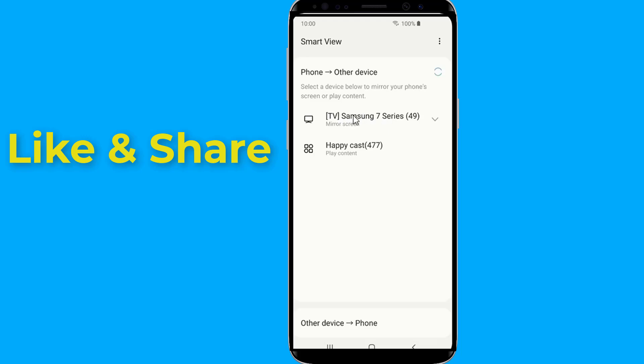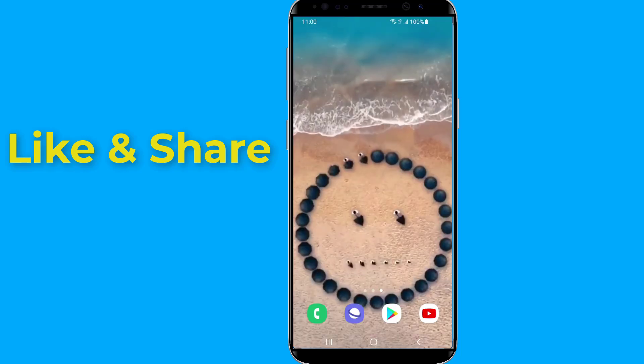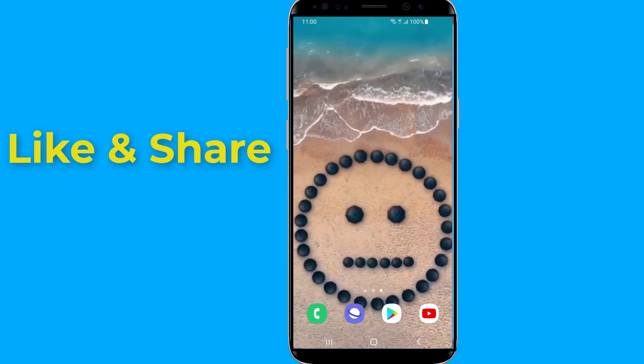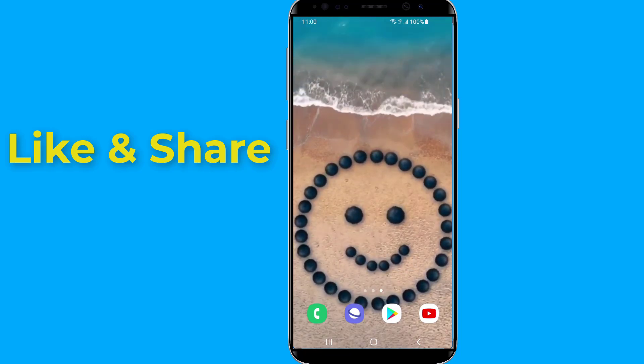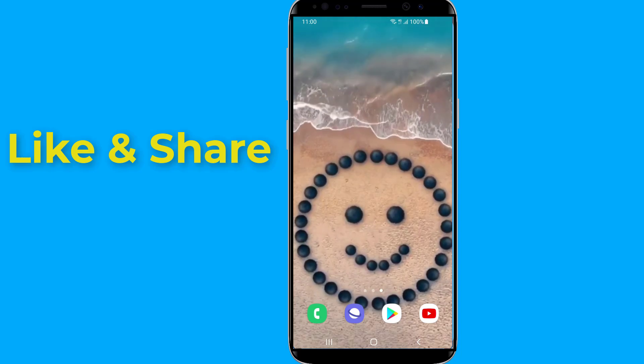Your phone or tablet is now wirelessly mirroring to your TV. Anything you do on your mobile phone will display on your TV in real time, including audio. Tap the Smart View button on your device screen to cancel the mirroring or disconnect from the TV.